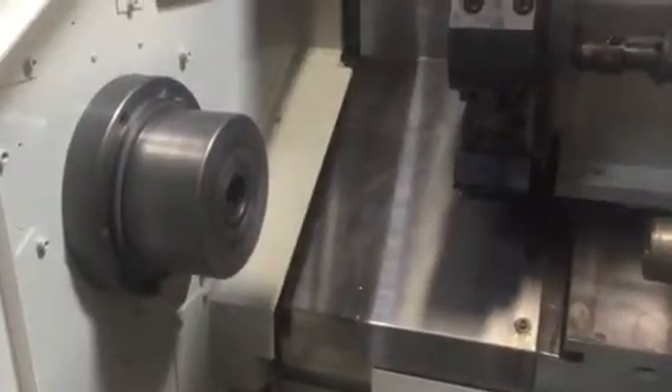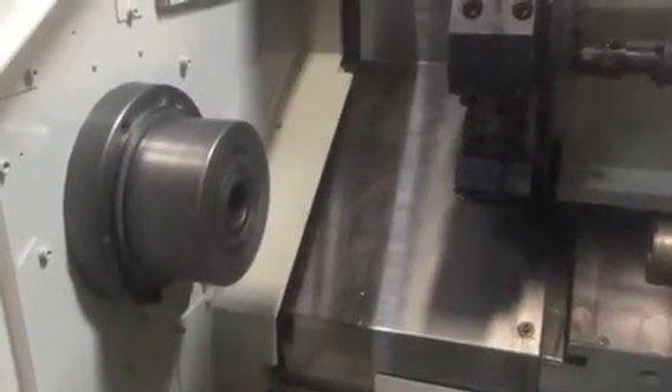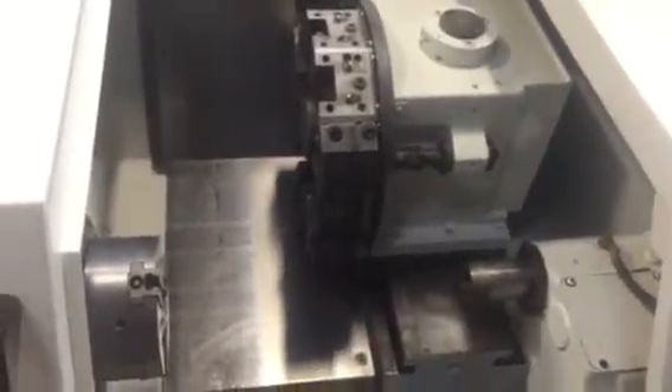Let me show you how smooth the spindle sounds. Right now we're running at 3,000 RPM... 4,200... 4,800... 6,000 RPM. Let me show you what the machine sounds like running.